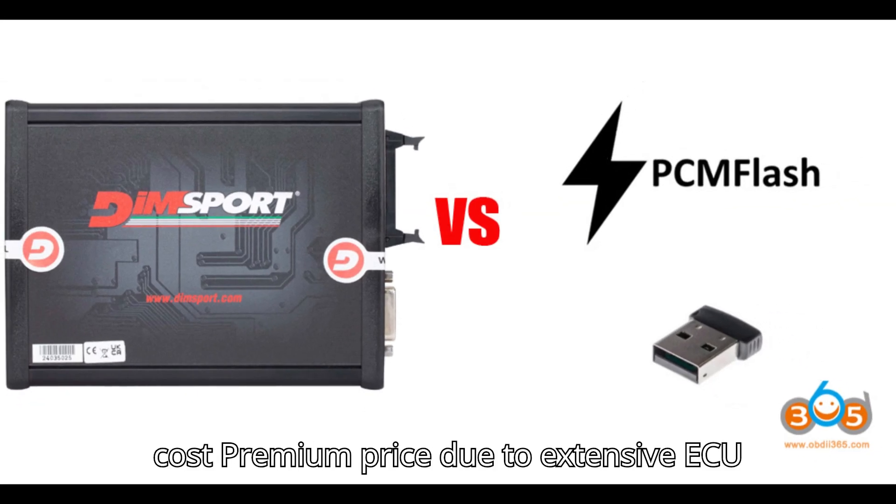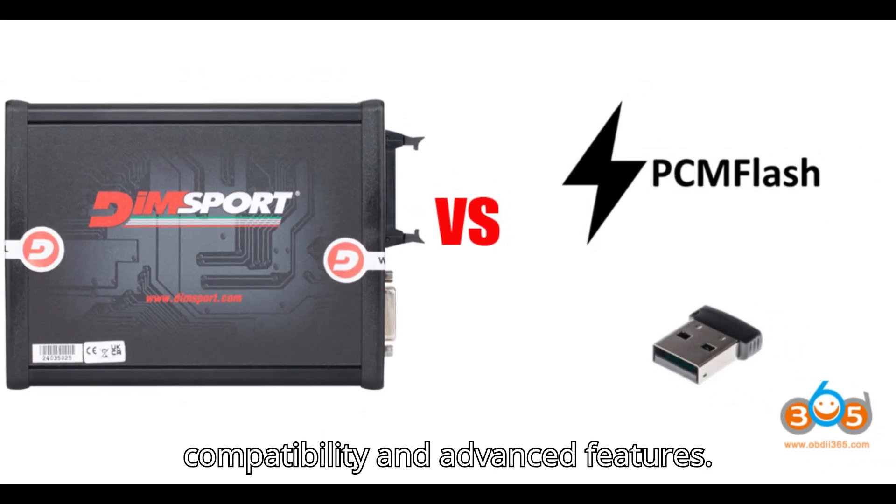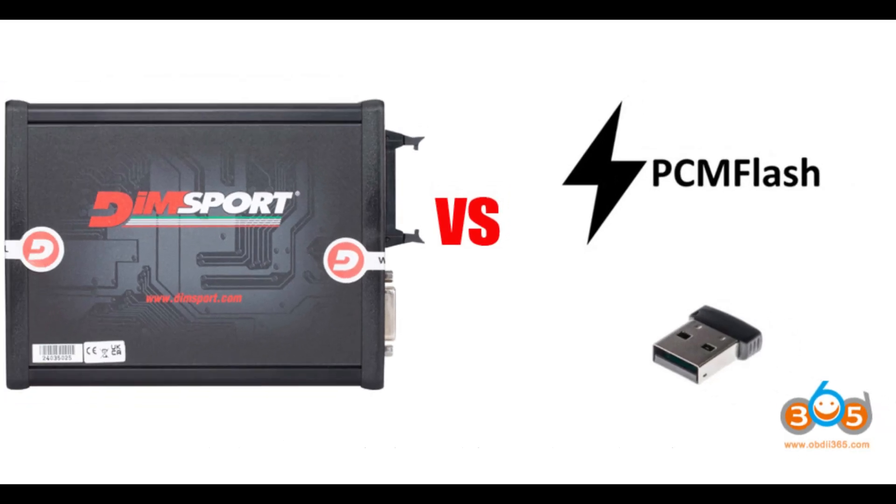Cons: Higher cost — premium price due to extensive ECU compatibility and advanced features. Complexity — may require advanced skills for full utilization.